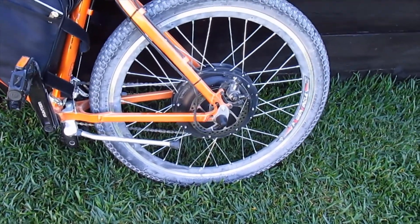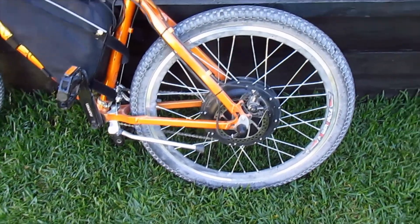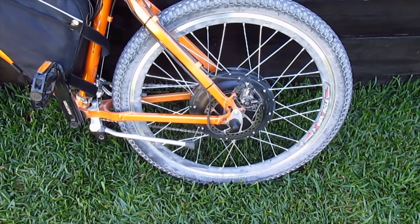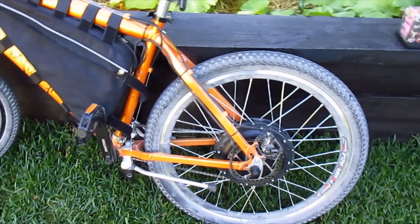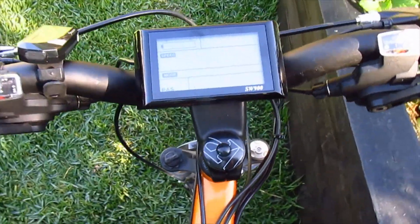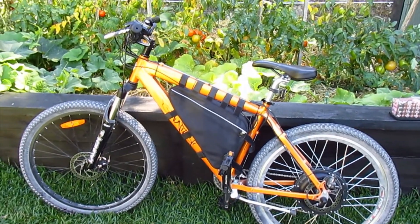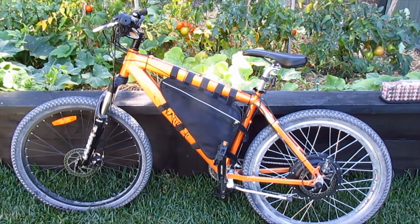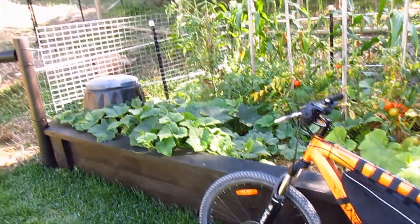Just a quick update on my build — been super impressed with this hub motor kit. I am over-volting it: it's a 48 volt kit and I'm running it at 52 volts. The controller has 63 volt caps in it, so it can handle the 58.8 volts fully charged — not that I'm fully charging anyway. Got the LCD display with this kit and I'm just super impressed. Love this bike. Can do 50 kilometers an hour on the flat, 30 to 40 kilometers an hour up hills no problem.